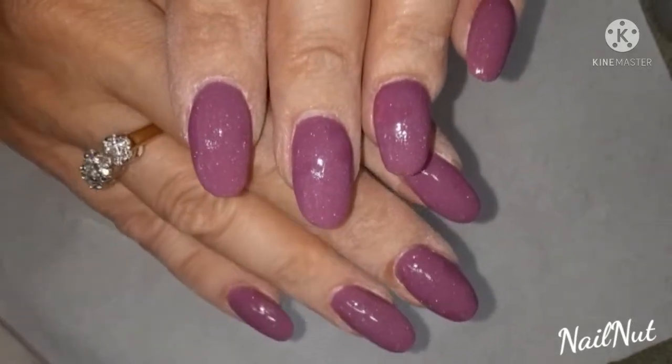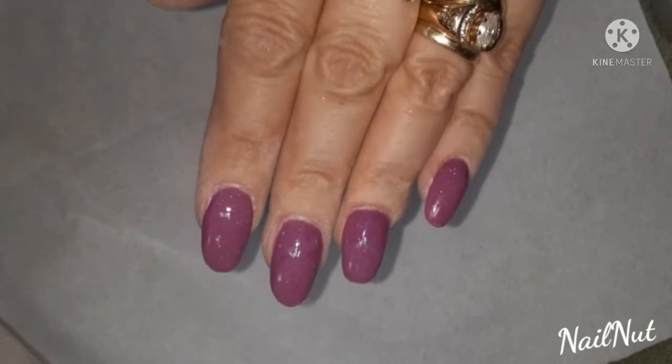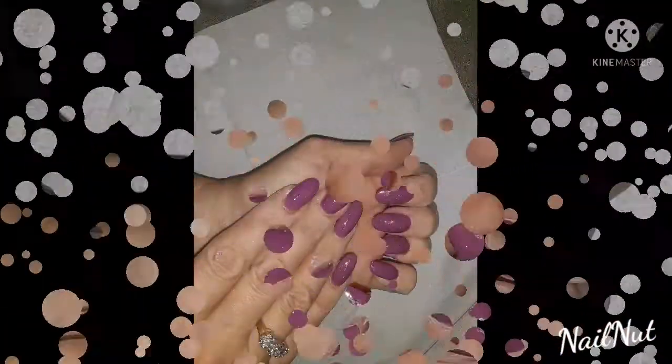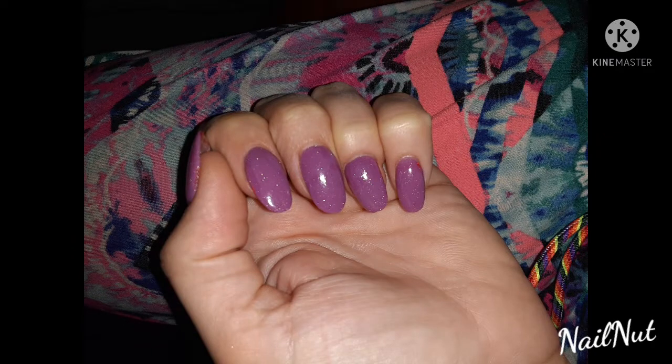I went back to acrylic — I'm really trying to perfect my craft, so you guys will see some of that in later videos coming up. Hopefully I'll get a chance to make some more, but thanks so much for watching, subscribing, and commenting. I'll see you all in my next video — bye!